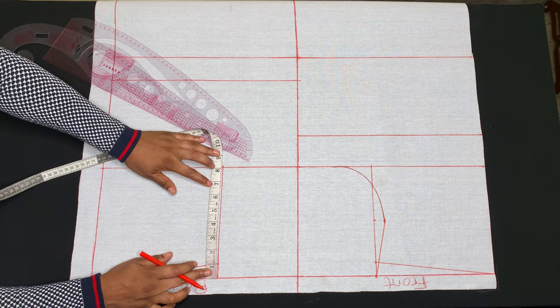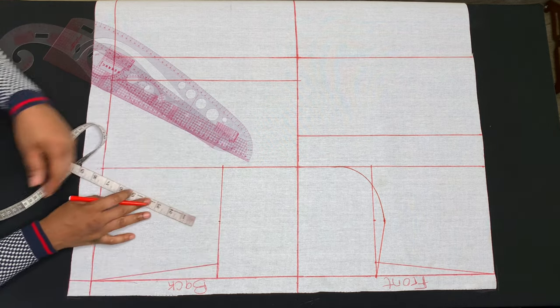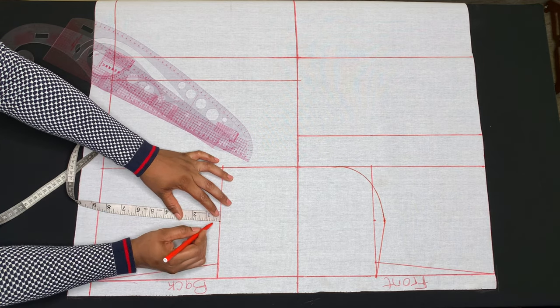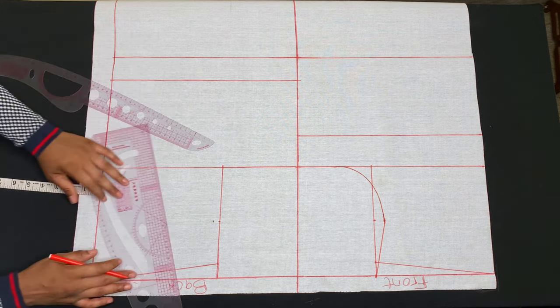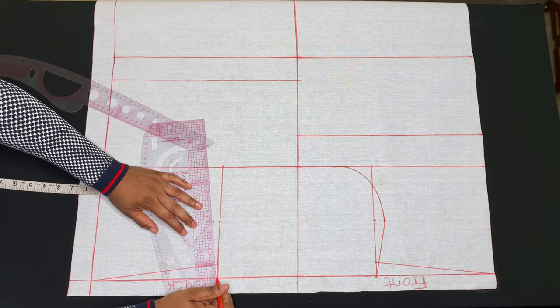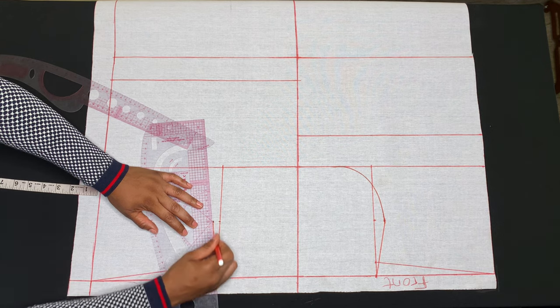For the back armhole, I'll also take the midpoint of this vertical line, but I'll come in by half an inch. Then from the half inch I'll make a slant line to the tip of the shoulder, then curve my armhole.